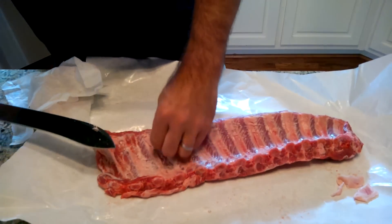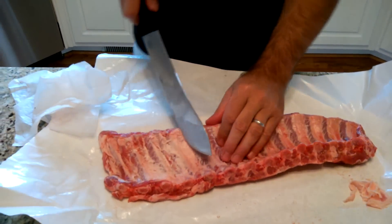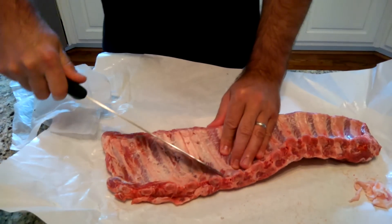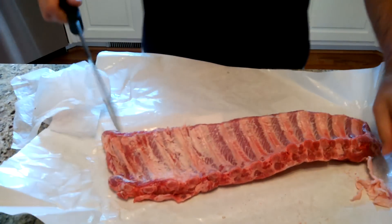You don't have to get all the fat off — you're not really trying to create a steak. You usually cook ribs long enough that a lot of this will cook down anyway. Alright, that's probably good enough.